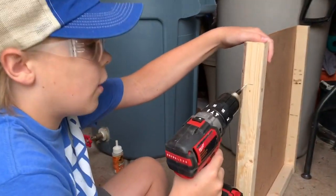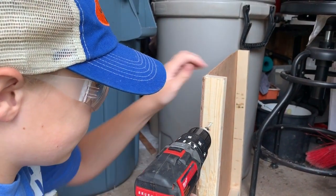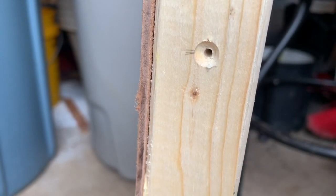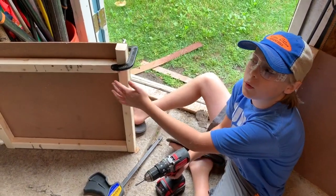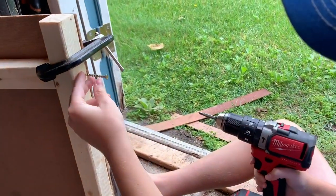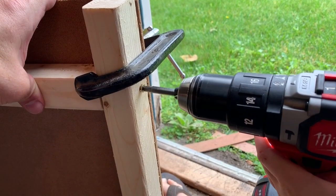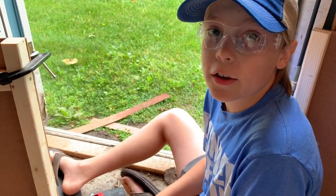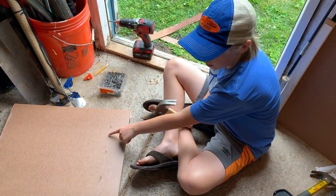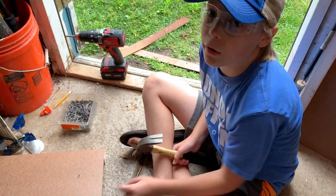Now we're going to drill a hole at three and a quarter inches and I have a countersink bit on there. See, it's countersunk so the screw goes all the way in. This is glued in with a two and a half inch gap here. Now I'm going to put in about a two inch screw. Now I'm going to screw in the other side and tack it from the outside. We drew a line at three and a quarter inches so we knew we would be tacking it right in the middle of the two by two.